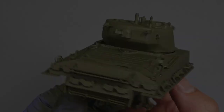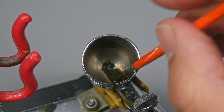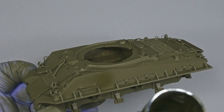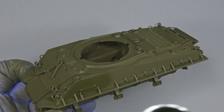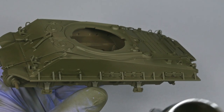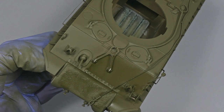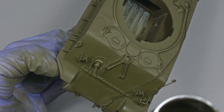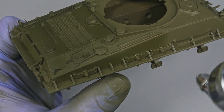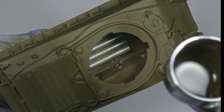In my opinion, Vallejo primer is not very accurate color-wise. If we look for a historically accurate color, Tamiya XF62 Olive Drab is a very good reference to use directly from the pot. This color is pretty similar to the ones used to paint US World War II vehicles and equipment. I thin the paint with Tamiya thinner for acrylics, going for a 60% paint and 40% thinner ratio. Working with Tamiya acrylics means excellent coverage and paint flow.